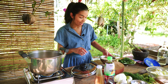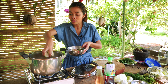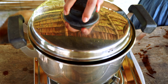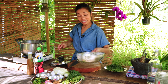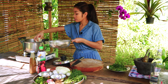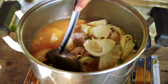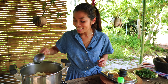Okay, so now it's time for the eggplants to go in. Okay, next the cabbage. It smells so good! I think it's going to be ready in two minutes.